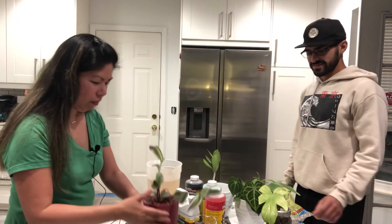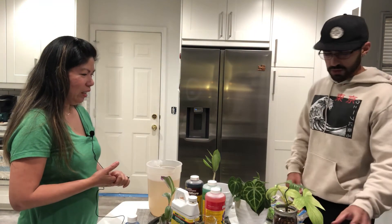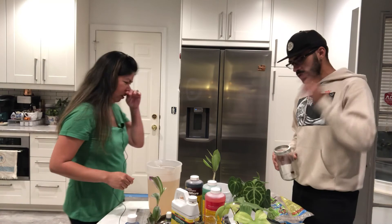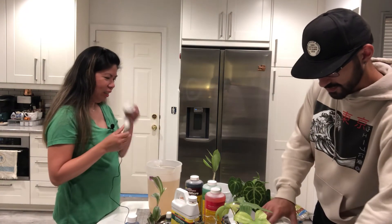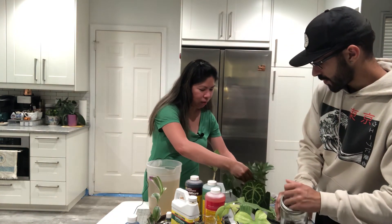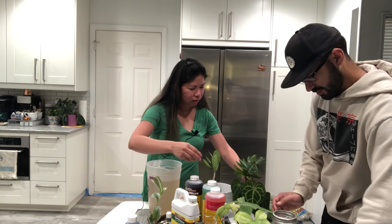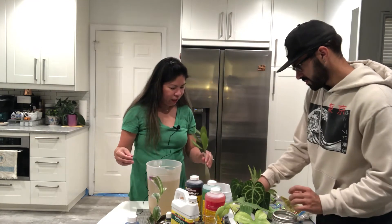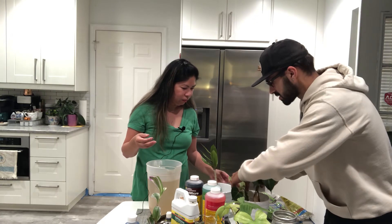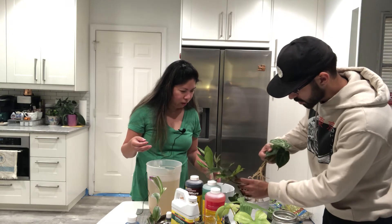We can try this method with some other plants now — Gabrielle can try with a new plant. Oh, that one's so pretty! This is a variegated plant. It doesn't have many roots yet, but I left it in water and removed some leaves so it could produce roots.